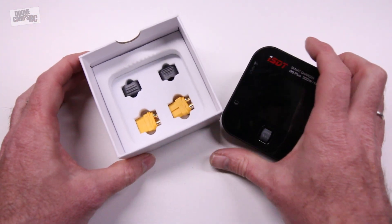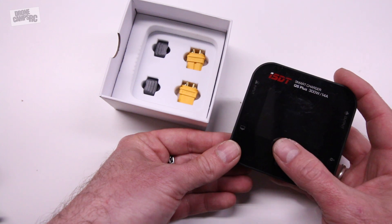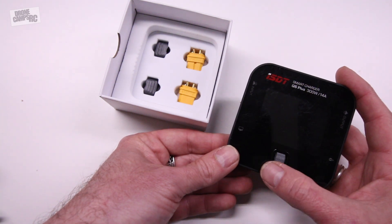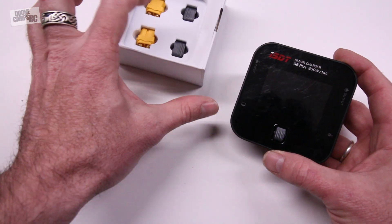You can charge a 1 to 6S battery on this. It has a little jog wheel in the center and you can flip through the menus and change your charge rates. You can discharge, do storage charge, regular charge, and it'll also do HV batteries.